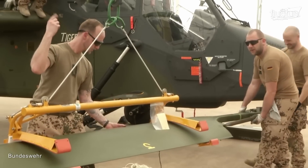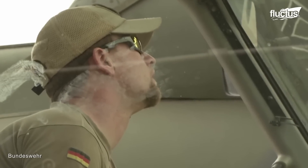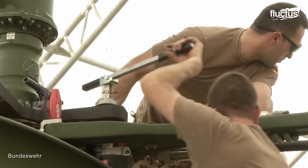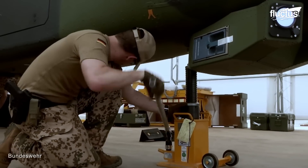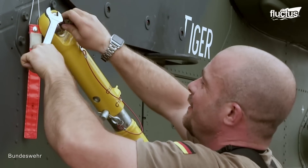They start with the rotor blades, which are carefully aligned, balanced, checked, and attached to the rotor hub. Afterward, elements like the wheels, actuators, and control mechanisms are attached to the helicopter, allowing the landing gear to work smoothly.